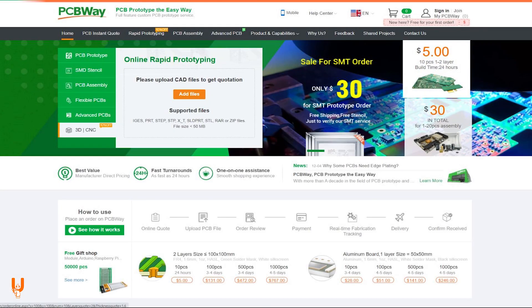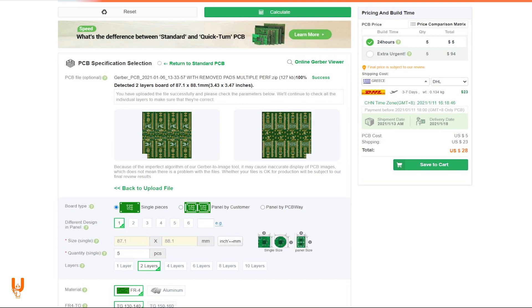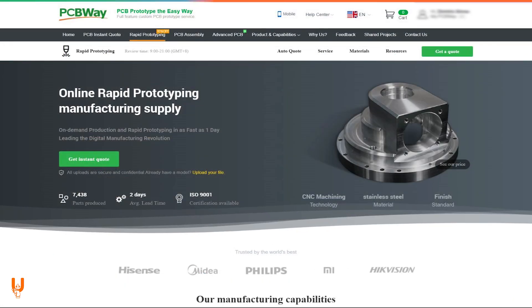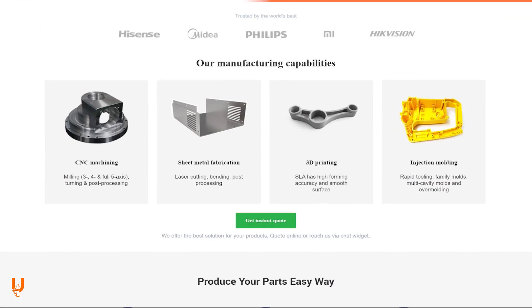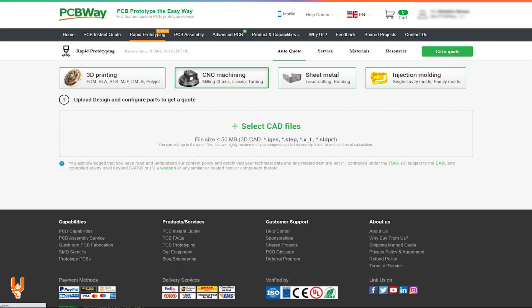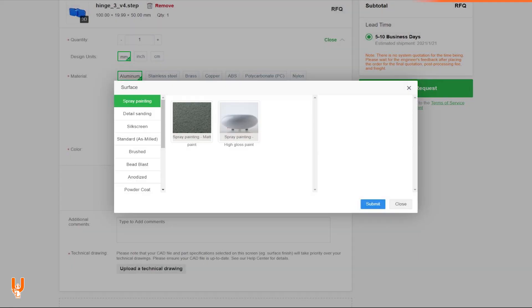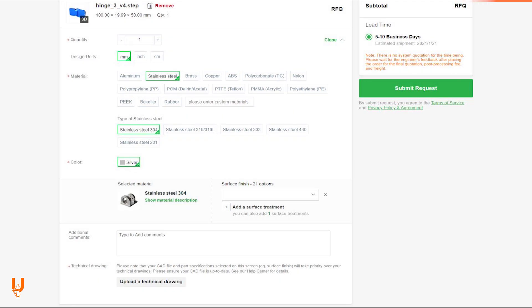Thanks to PCBWay for sponsoring this video. Bring your ideas to life with their PCB and manufacturing prototyping services, PCB production and assembly, CNC machining, metal fabrication and injection molding. They have everything you need. Register now for a $5 welcome bonus. You can find out more at the end of the video.